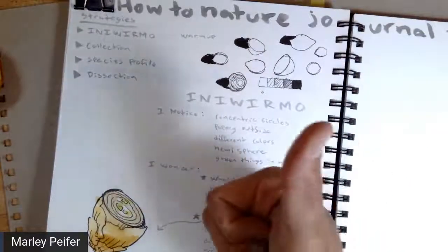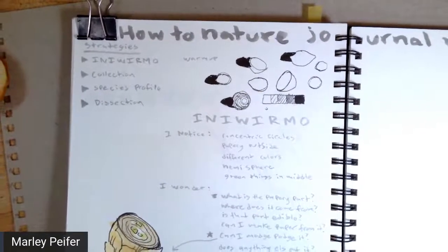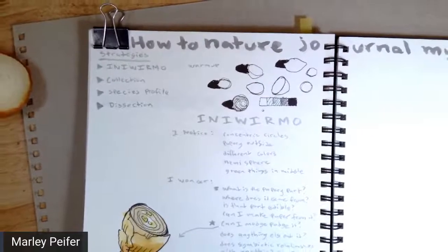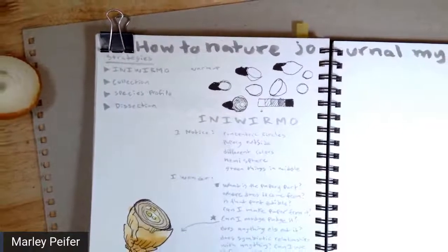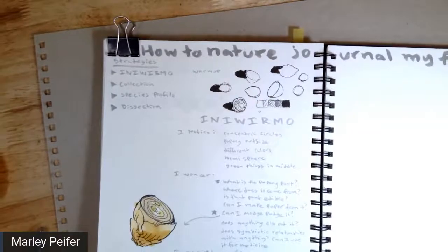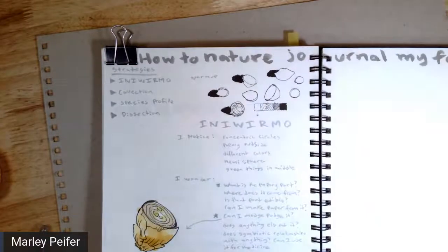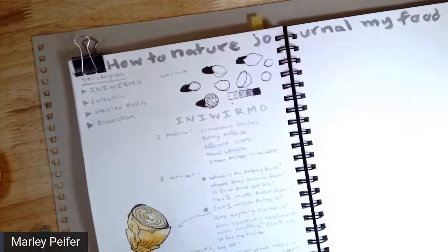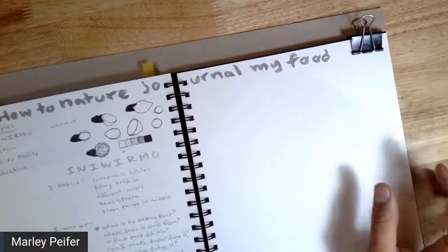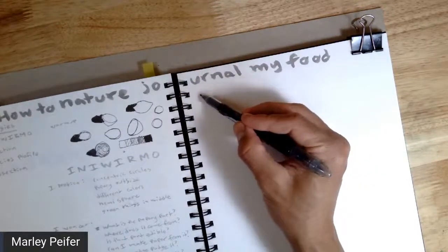So far we did warmup, 'I Notice, I Wonder, It Reminds Me Of,' and now the next thing we're going to do is a collection. Those of you who ate salad today could do this type of nature journaling with your salad, especially a mixed salad. A collection is a really common nature journaling technique — you might have done it already without having heard about it. John Muir Laws has a great video where he talks about it. It's really common, really fun, and a great technique.